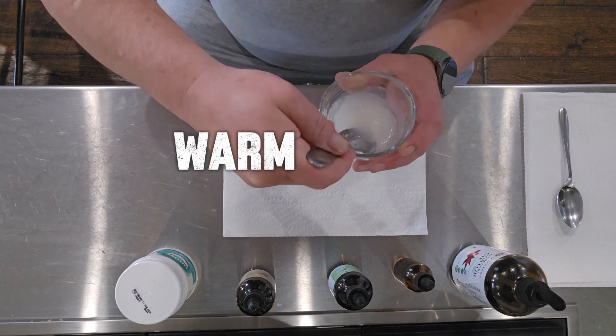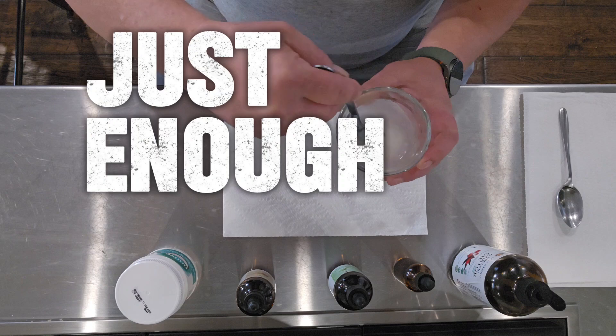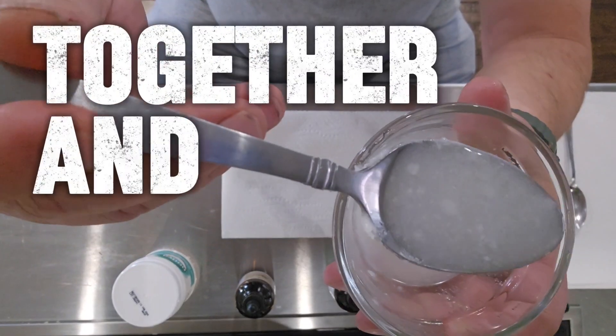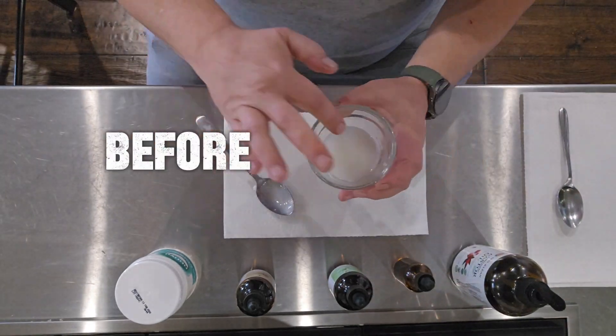Next up, warm this magical mixture by placing the bowl in some hot water. Not too hot — just enough to make it nice and cozy. This step helps the oils blend together and makes them easier to apply, like giving them a little spa treatment before they treat you.